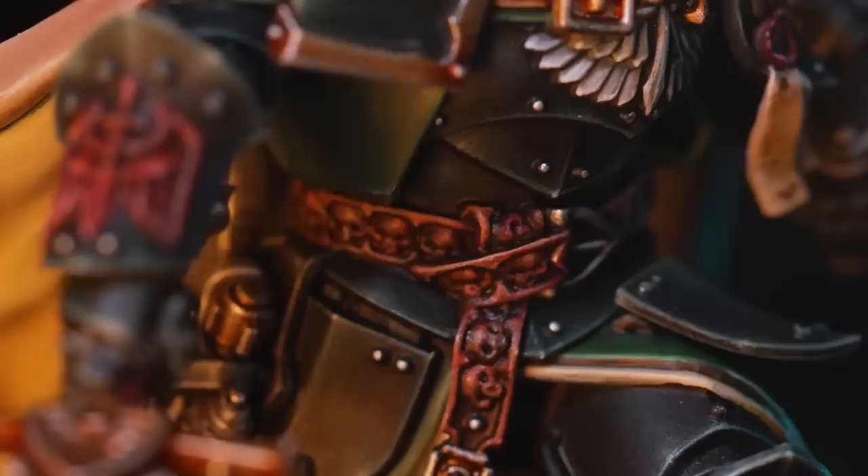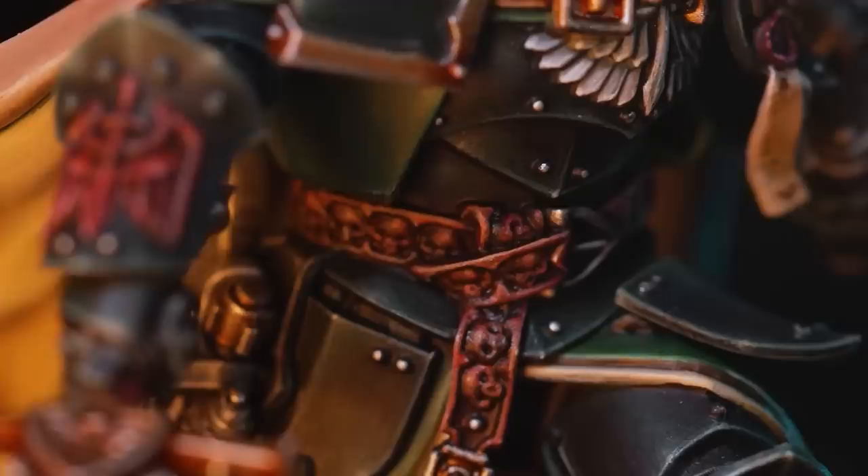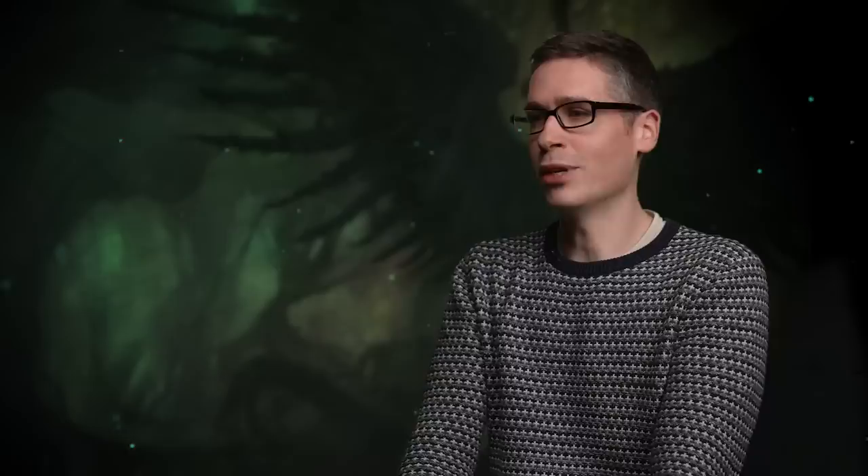We wanted to make sure there was a real clear point of difference between the Horus Heresy miniature and the Warhammer 40,000 miniature. First of all, he has a new suit of armor. It was very clear to us that we wanted him to look like a knight.